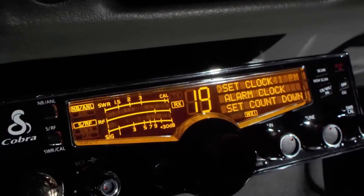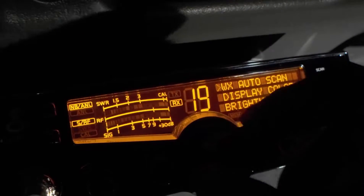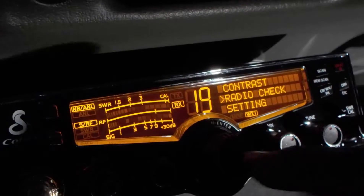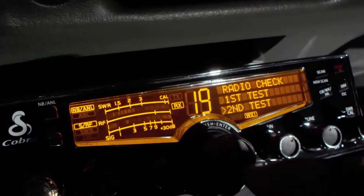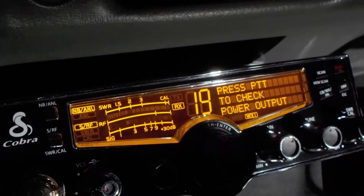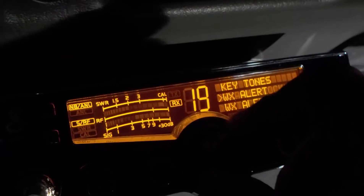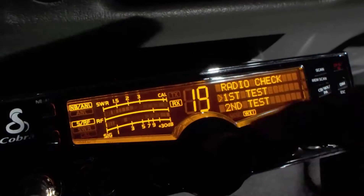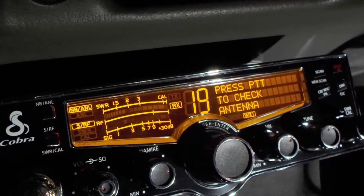Let's check those out one more time. Radio check — the first one checks the battery, the second one checks the power output, and the third one checks the antenna.